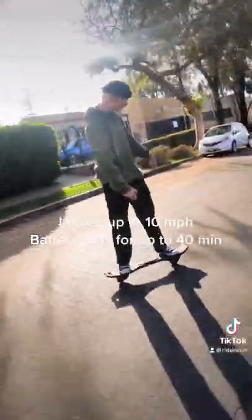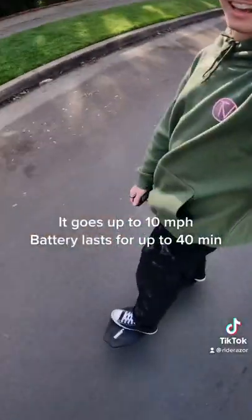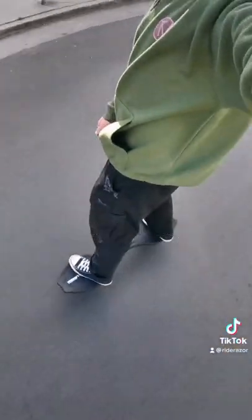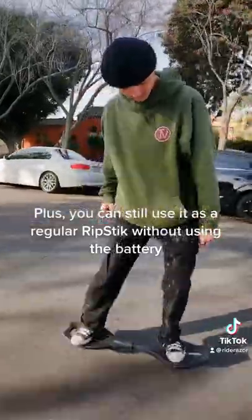It goes up to 10 miles per hour. Battery lasts for up to 40 minutes. Plus, you can still use it as a regular Ripstick without using the battery.